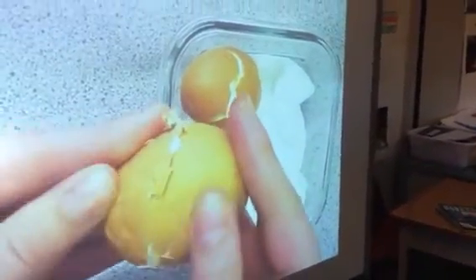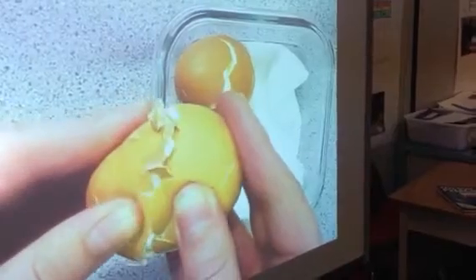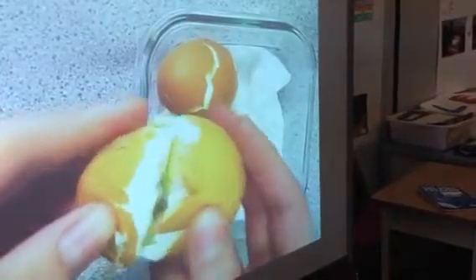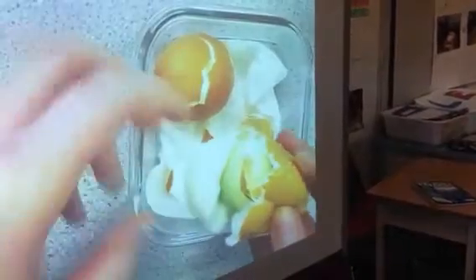When the tectonic plates move together they can build a tension which eventually snaps, which can cause earthquakes. And it's kind of wrecked at the moment, so we can also show you the layers.